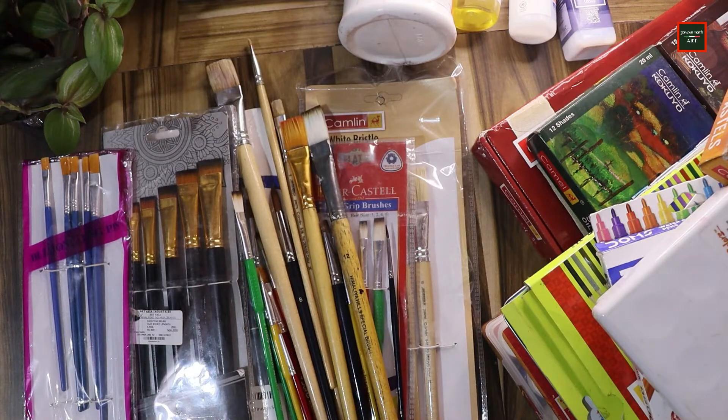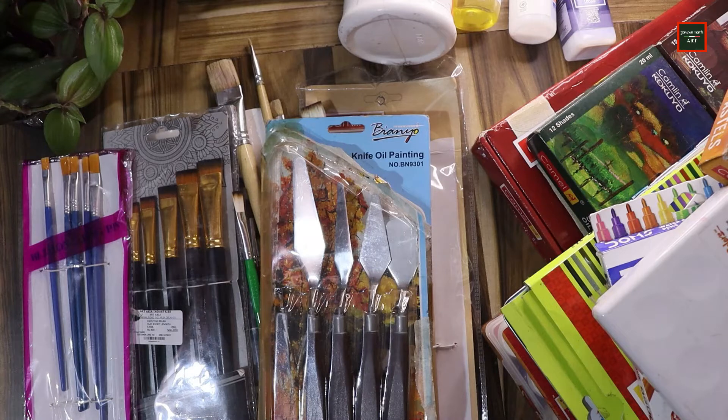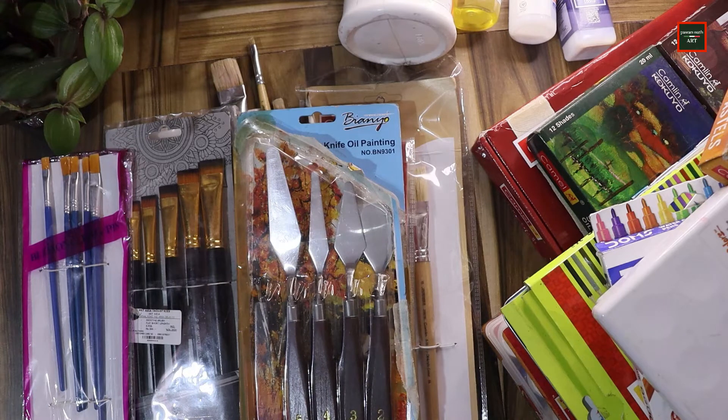One more thing — I have palette knives. If you make abstract art or want a unique texture, you can use palette knives. They're also used for color mixing. These unique painting tools are quite good. I also have color pastels.